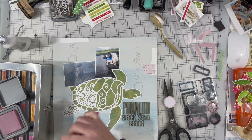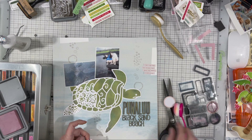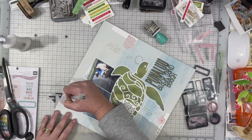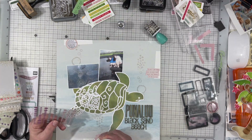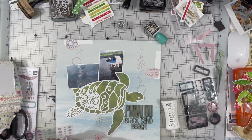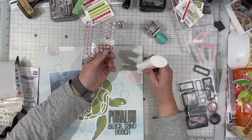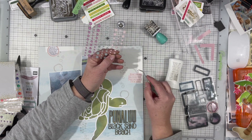I did decide to ink up all of these embellishments with Victorian Velvet distress ink because they just needed a little help popping off the page — they are so light in color. Now I'm just doing a tiny bit of journaling about how we took the day to make a whirlwind trip around the island to see as much as we could. Then I'm finishing it off by adding some enamel dots. I get my enamel dots from Gina Marie Designs — you get that whole sheet for like $2.25, and she has tons of color options. I'll put the link down below.